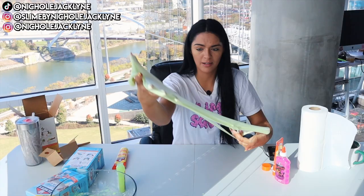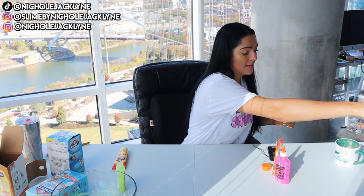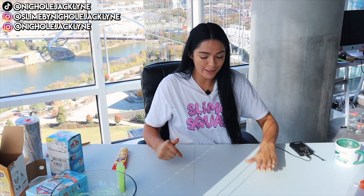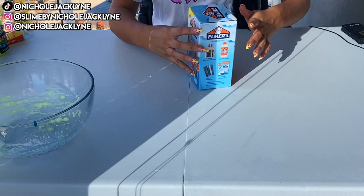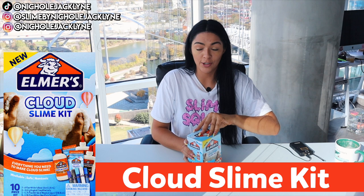It's definitely meant to be just for the one, but look at how stretchy this is! I'm going to set this aside and we'll do a little reveal at the end. I'm actually very impressed — I did not think I would be. Kids' kits are always hard and difficult to master, so I'm honestly not disappointed. Okay, this next one is the cloud slime kit, which would also be a great Christmas gift idea for the holiday season.